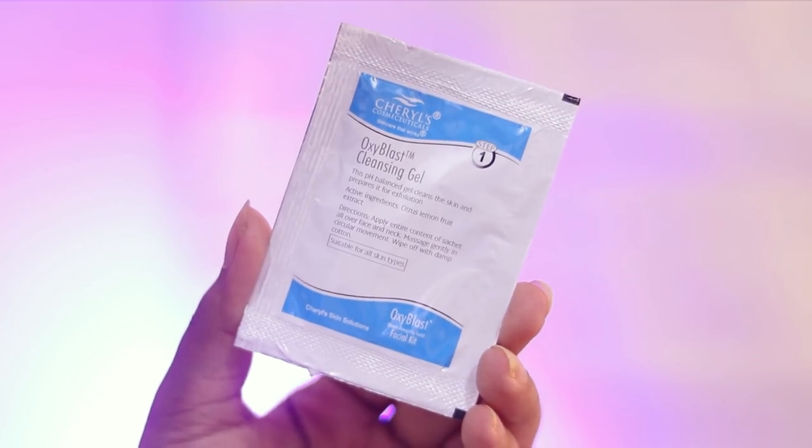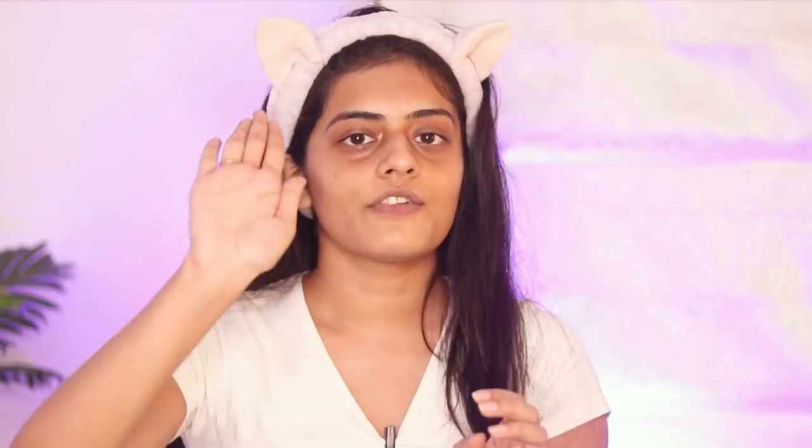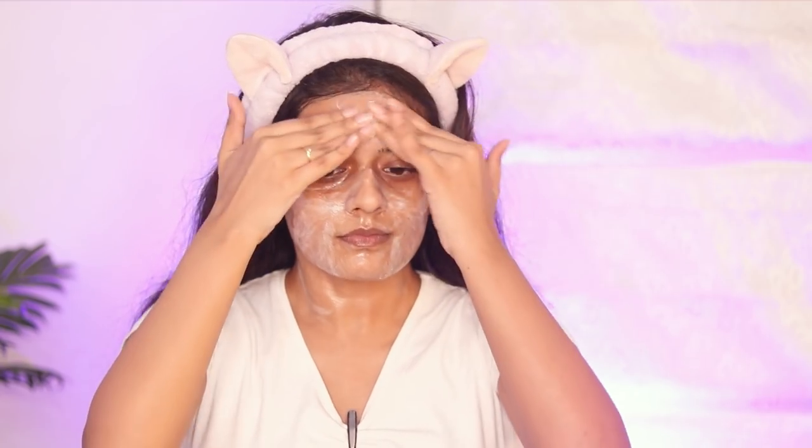Before starting with the first step, put a headband on because you don't want your hair to be in the way while doing your facial. Just keep your hair away — maybe tie it into a ponytail or use a headband like I did. The first step is the cleansing gel. I'm going to massage this all over my face and neck using circular motions. The cleanser will basically remove all the dirt and excess oil from your face and prepare it for the facial. I've been massaging it for almost a minute, and now I'll go ahead and wipe this with a damp cotton pad. And just like that, step one is done.